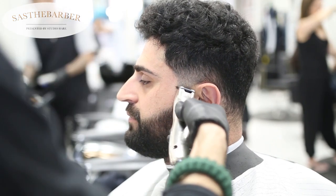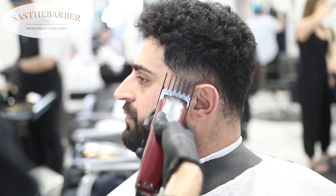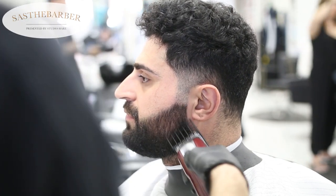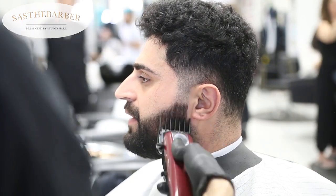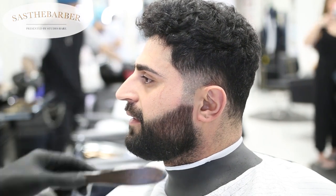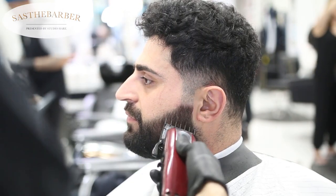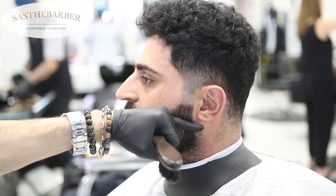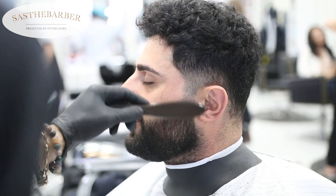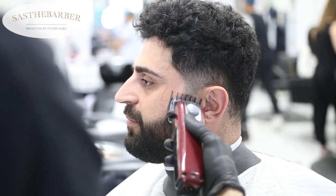Now I'm fading his beard in a little bit. Using the number two open to clean that up — you don't want to go too low because you don't want to take off his beard. This technique varies depending on the beard itself. Then I use a one and a half guard, and my half guard just below the earlobe. This is one and a half guard open.